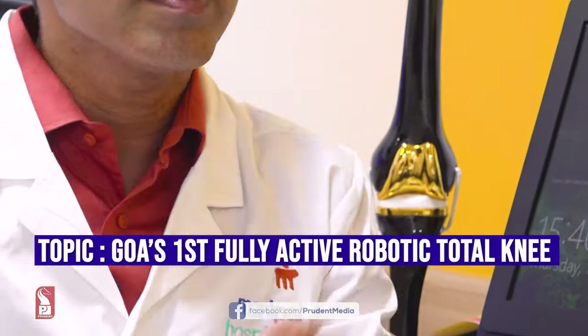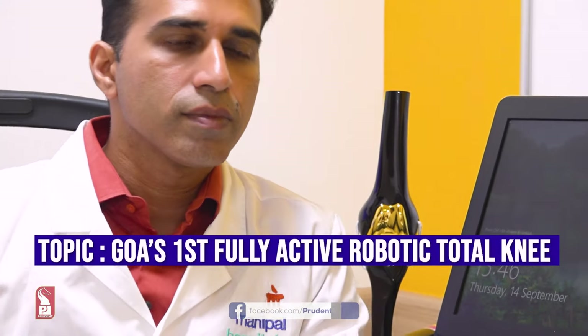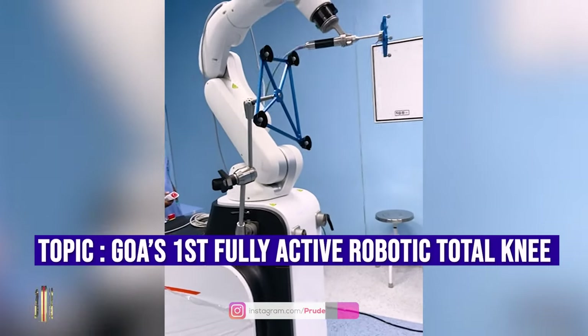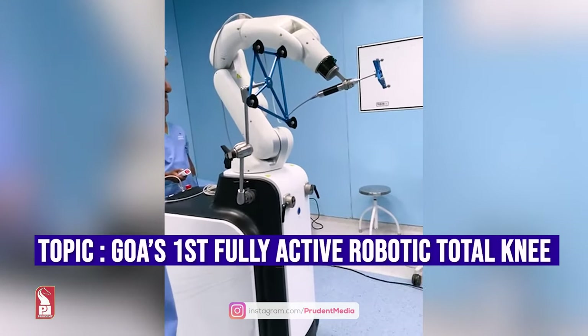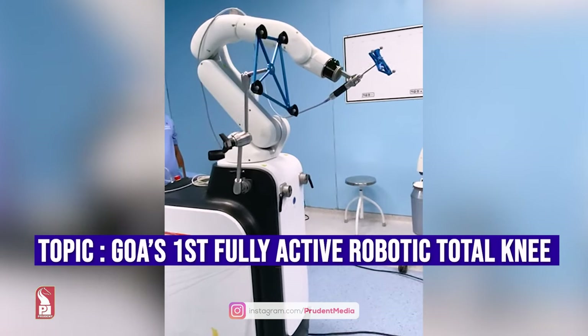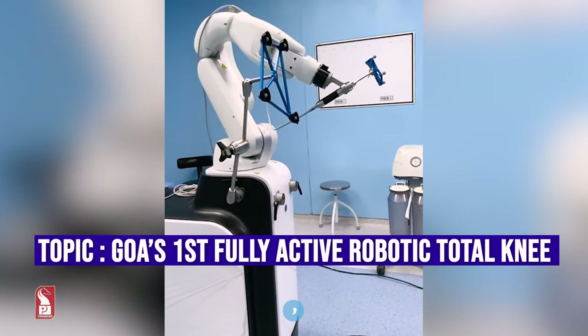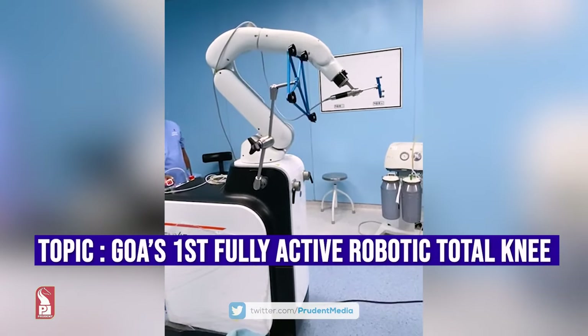Now with the advent of robotics in surgery, and being the first fully active robotic total knee replacement surgery — what is robotic-assisted total knee replacement about?